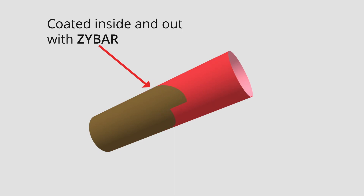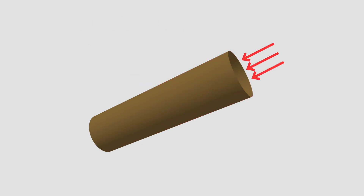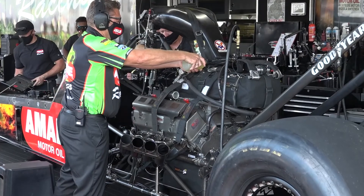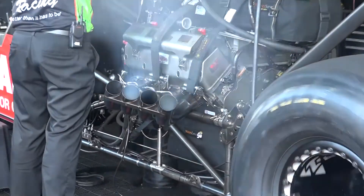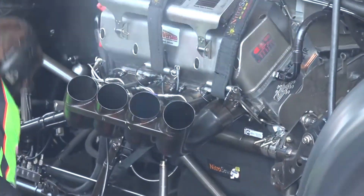Our product is really, really good at dissipating heat in the metal substrate. By allowing that hot gas to flow through the tube unencumbered, you're actually increasing the efficiency of that component.